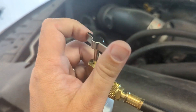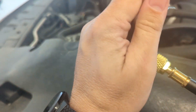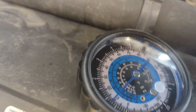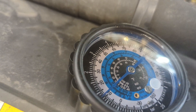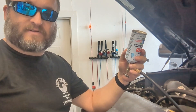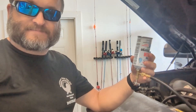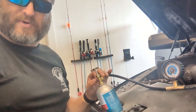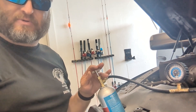As the can empties you will feel it get colder. You'll also see the pressure start to rise. For the oil, invert and shake gently. Once the oil can is depleted, move on to your refrigerant.